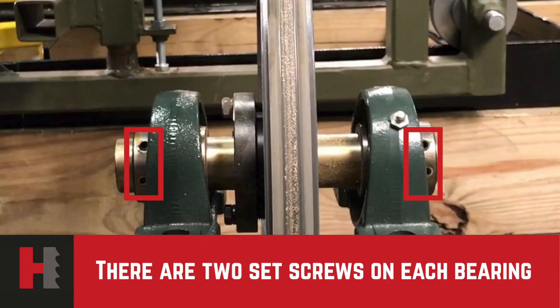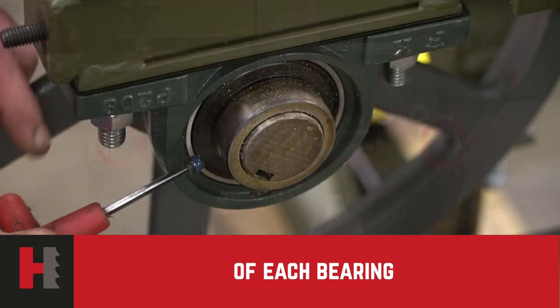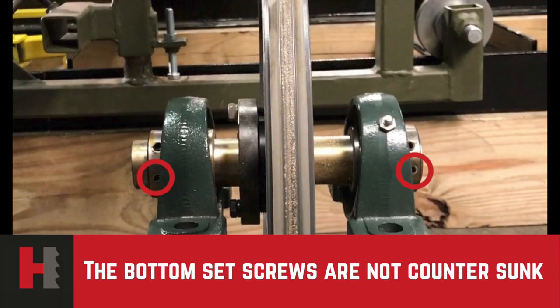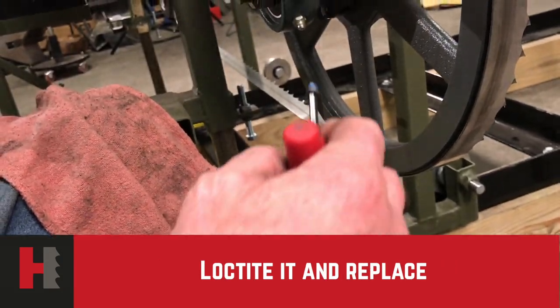There are two set screws in each bearing and you need to countersink the top set screw of each bearing. The bottom set screw is not countersunk. Just take the screw out, clean it, Loctite it, and tighten it back in again.